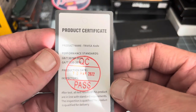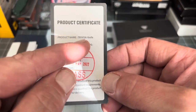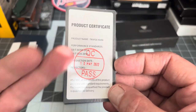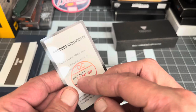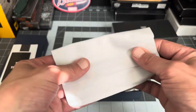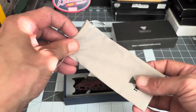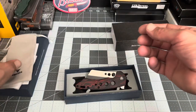You get a product certification card — the product name is Trevisa Knife — with a QC stamp. This passed quality control about two months ago, so that's good to know. Then you get a really nice little microfiber towel with the Trevisa logo stamped on it, and a Trevisa microfiber bag, which is again very nice quality. So you get all that and a knife.